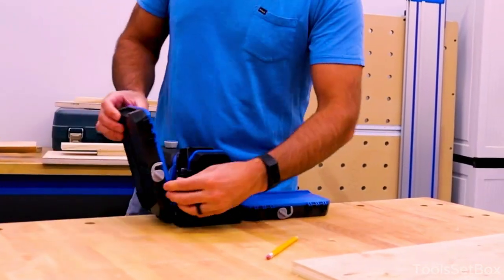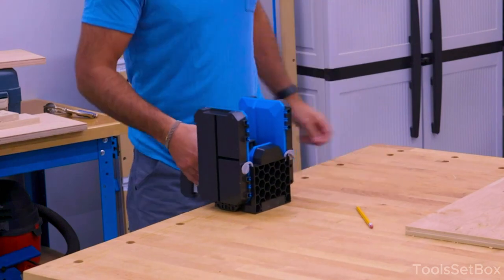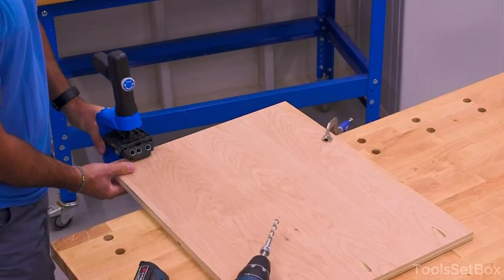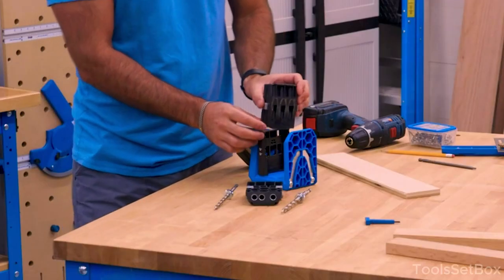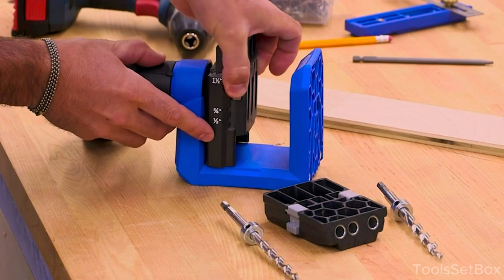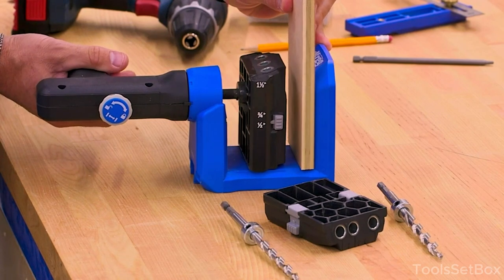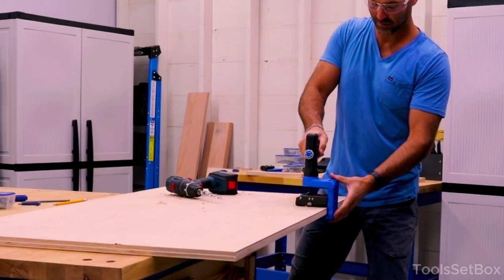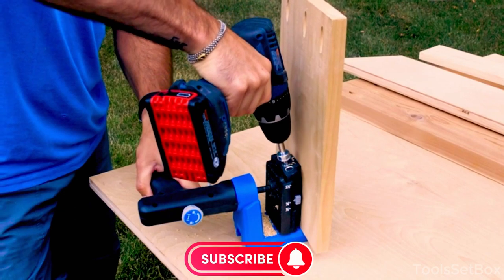The Kreg pocket hole jig is your ticket to woodworking simplicity — drill, screw, and you're done. If you're tired of the old joinery song and dance, hop on this pocket hole jig bandwagon and let your woodworking projects spin into a whole new dimension. If you liked the video and our selection of tool picks, don't be greedy — put a thumbs up. Write in the comments what you would like to see next, and which tools are worth using versus which don't stand up to practical use. Be sure to subscribe and come back again.